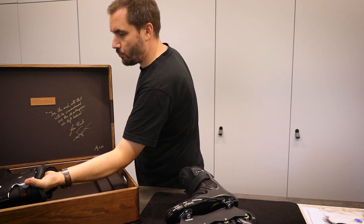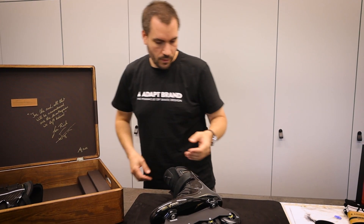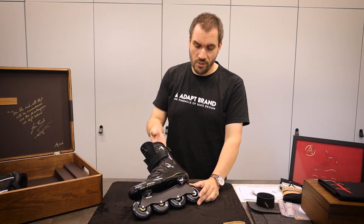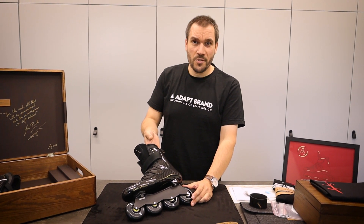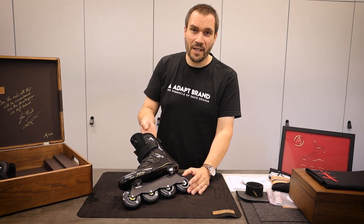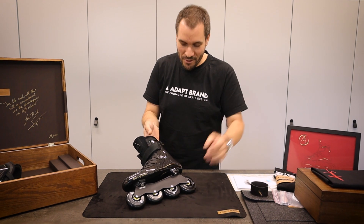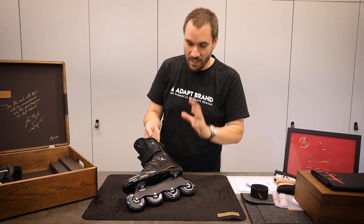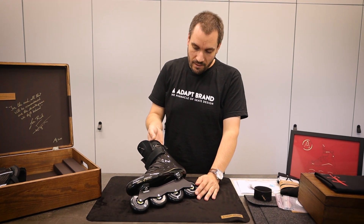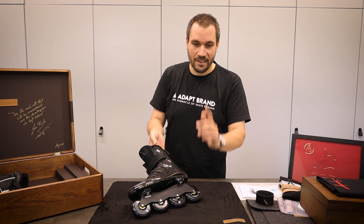And that's the unboxing of the one-of-one Superleggera SPX. I hope you guys enjoyed it and I hope Rich enjoys our videos and our dedication to this project. I don't think anybody will try to do this ever again in the future — it's been a three-week build process dedicated entirely to this skate. It has been amazing. Thank you for watching and see you next time.